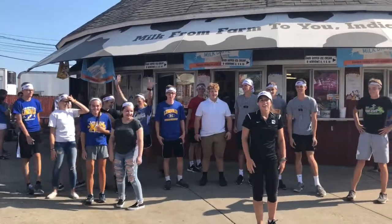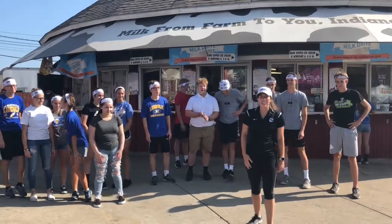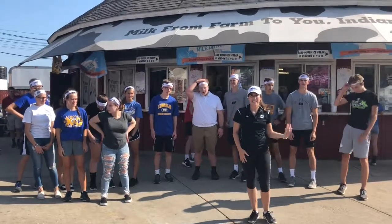Today at the Dairy Bar, our president and CEO of the 500 Festival, Bob Bryant, will be the celebrity server. It's really important to fuel your body with dairy and other healthy foods. So come on out and see him.